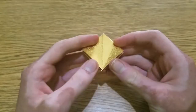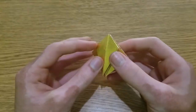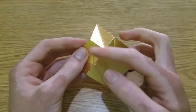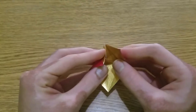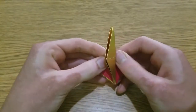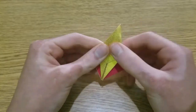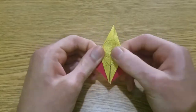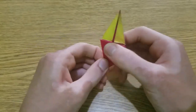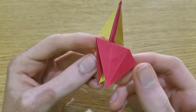Inside reverse fold along these lines. Turn over and fold along the three valley folds — these two creases will get reversed. Then collapse everything flat like this. So here's the flap and the pocket.